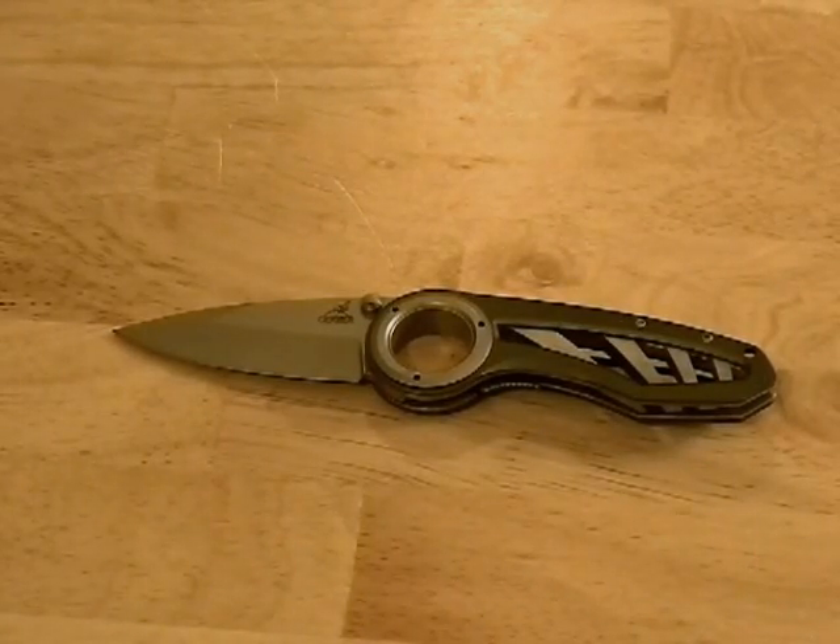This is Bushcraft 412 and here's a review on the Gerber Remix. I got this knife as a Christmas gift from someone who basically had no clue about knives and just went out and bought it on looks alone — looks and price. At first when I got it I was kind of like 'thanks,' not really into it, but I've been carrying it for a couple days now and I've actually gotten quite impressed with it.